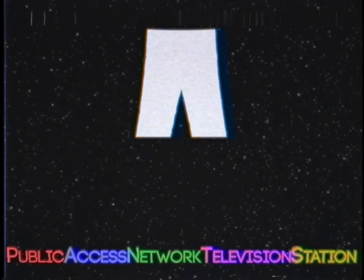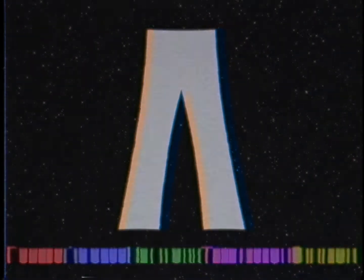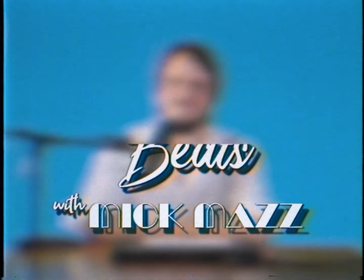You're watching the Public Access Network television station. This is PANTS. Well, hey there, folks. How you doing today? Welcome to Cooking Up Beats with Mick Mass. I'm your host, Mick Mass.